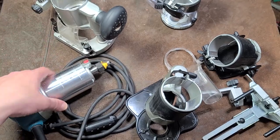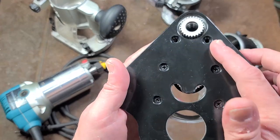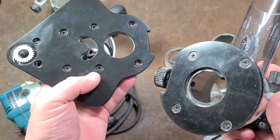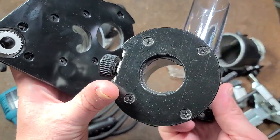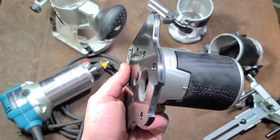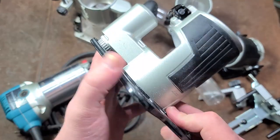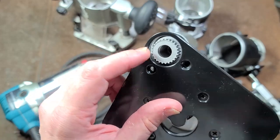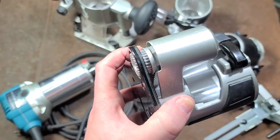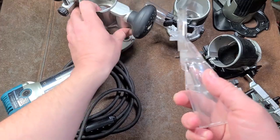The offset base has a whole bunch of screw holes — it seems like this plastic piece can attach to the router base somehow, but I downloaded the manual and it really isn't clear what those extra screw holes and cutouts are for. Maybe somebody can clarify that. As for using the offset base, you just screw the gear onto the end of the spindle so you don't lose it — because if you lose the gear, the entire accessory is useless.